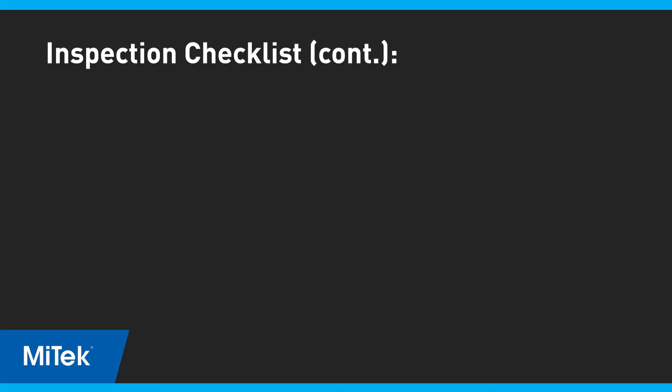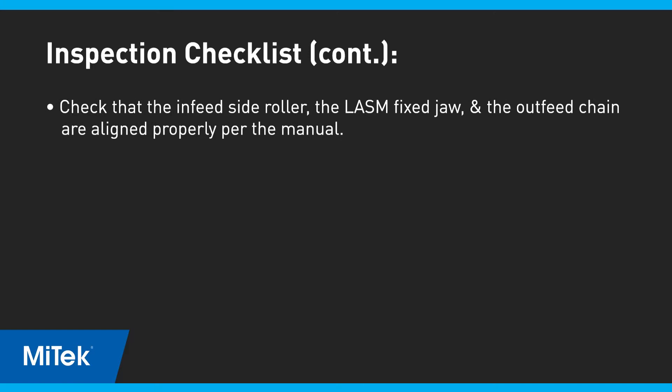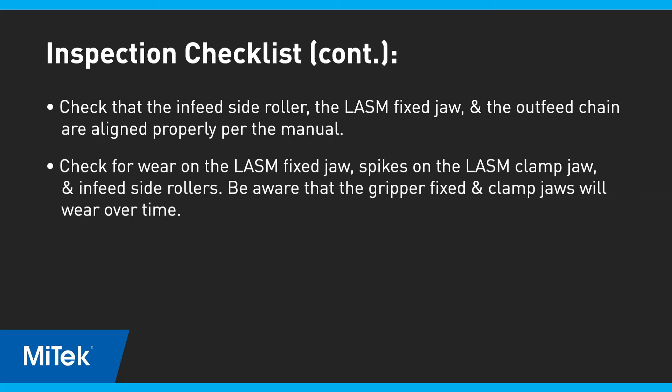Also, be sure to check that the infeed side roller, the LASM fixed jaw, and the outfeed chain are aligned properly per the manual. Check for wear on the LASM fixed jaw, the spikes on the LASM clamp jaw, and the infeed side rollers. Be aware that both the gripper fixed and clamp jaws will wear over time.